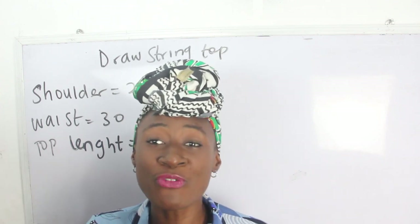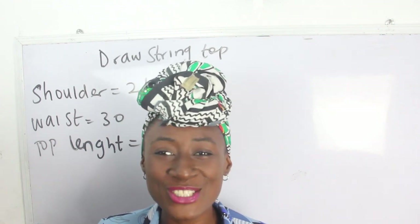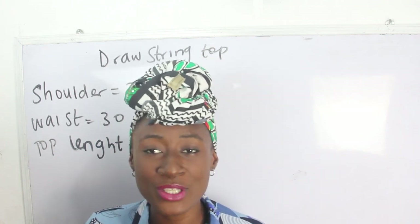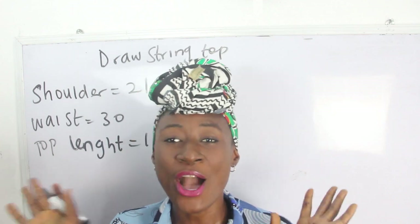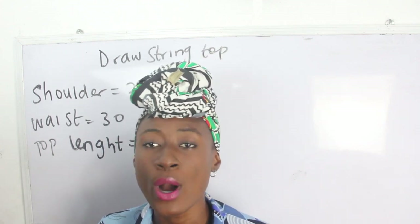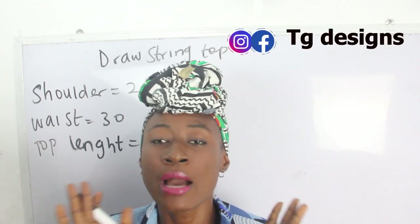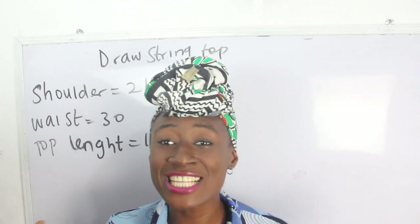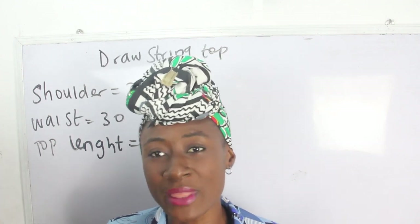Don't forget to join us on Facebook and Instagram at TG Designs, and also visit our website — we have amazing fashion illustrations there. All the details are going to be in the description box below. In the course of this tutorial, if you have any questions or any topic you want us to make a video on, simply drop that in the comment section.